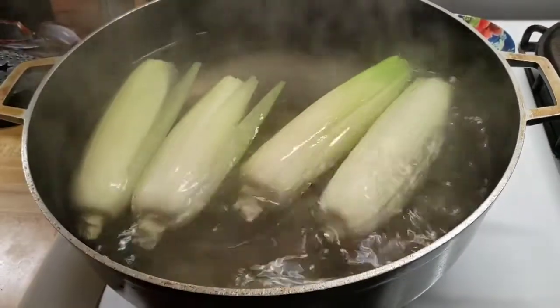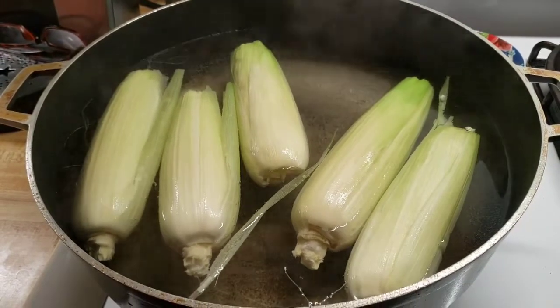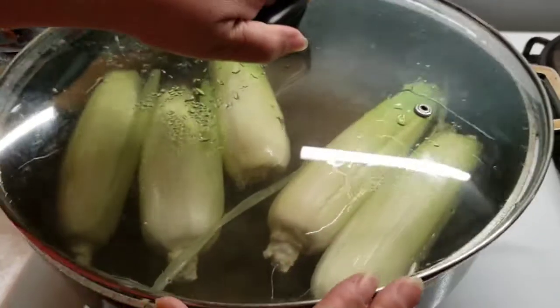All I'm going to add is a teaspoon of salt. I'm going to cover them and leave them there for 30 minutes.